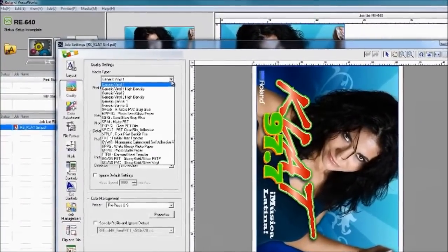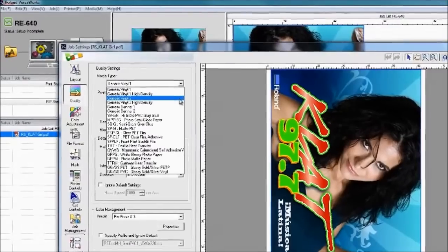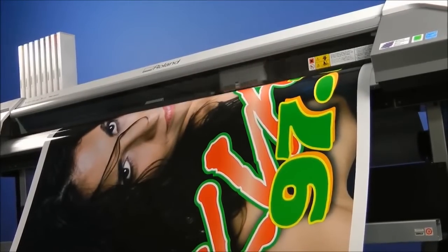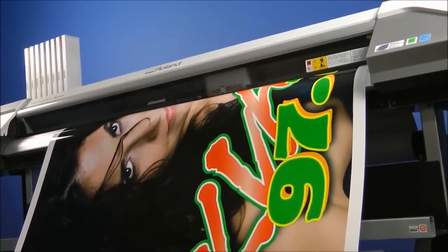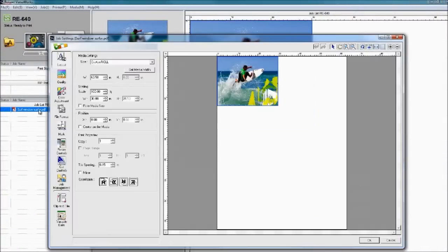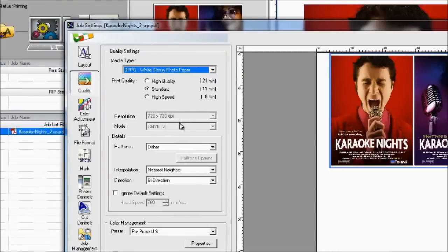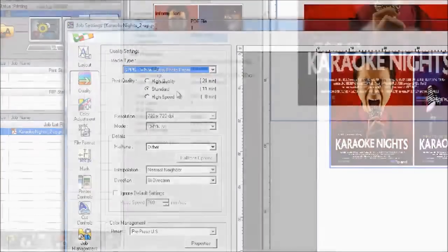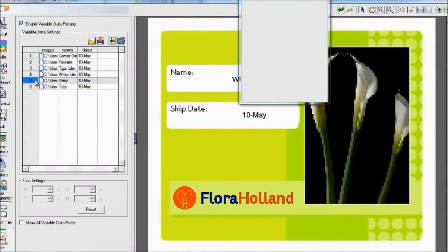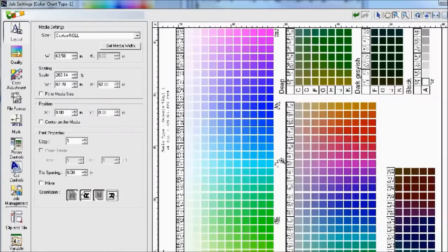Roland VersaWorks RIP includes a full spectrum of embedded ICC profiles, making it easy to get great results print after print on virtually any Roland media. VersaWorks has an easy-to-use graphical interface and yet has a variety of powerful functions, including print time estimators, ink consumption tracking, variable data printing, and the Roland color system library.